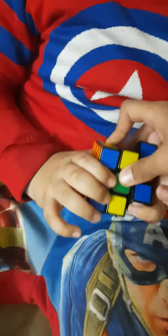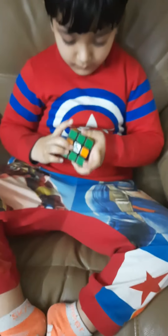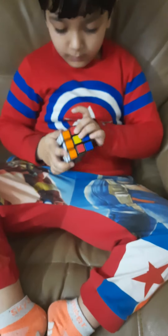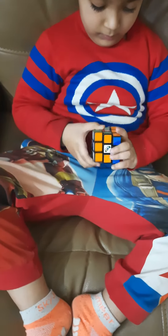So, I'll tell him what to do. So, guys, you have to do this and then he'll do this. And the pattern is done.